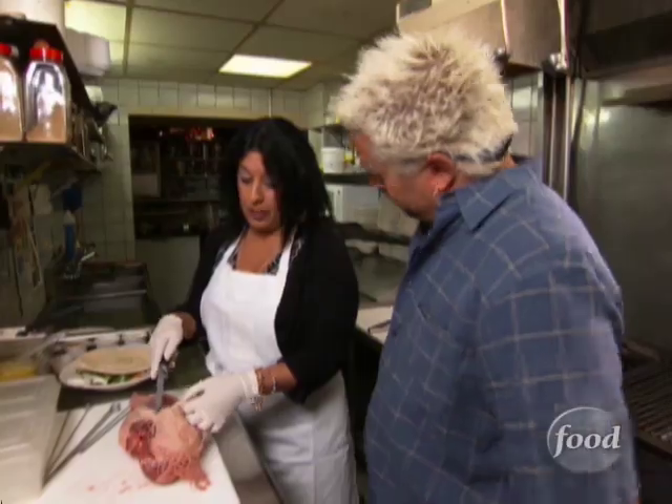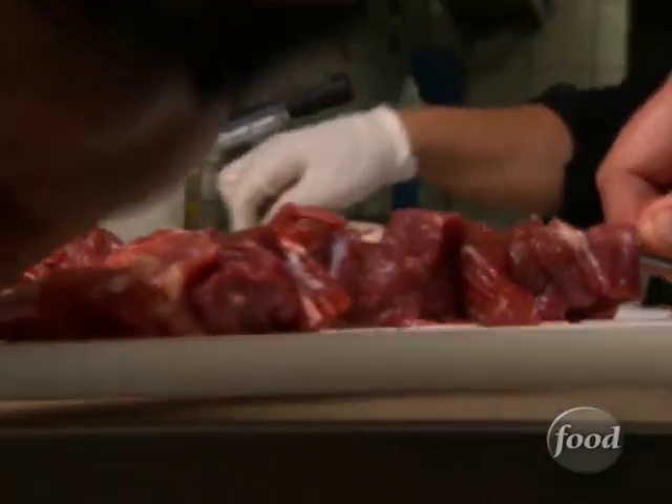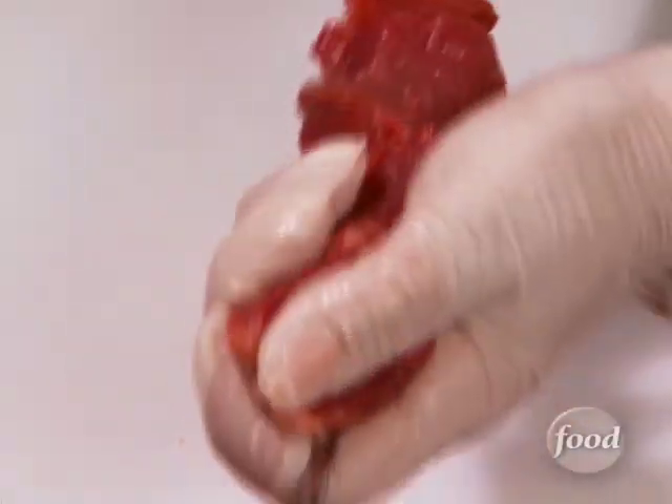How did you learn how to make this? I learned how to cube it when my father was a butcher. I like to leave this on the counter and run it through — I like to look like I'm dangerous.